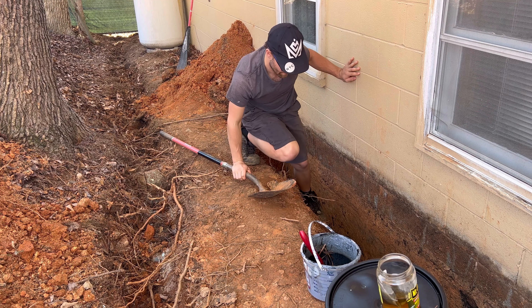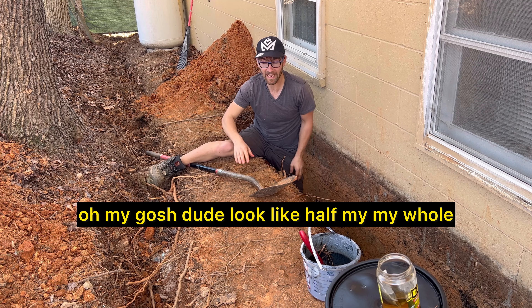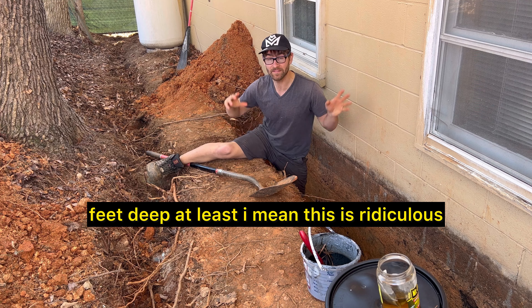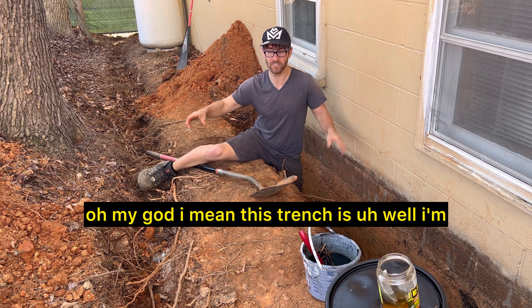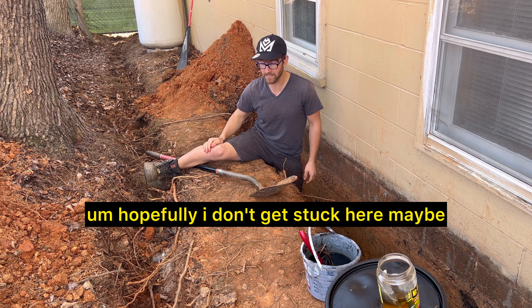Oh my gosh, look — like half my whole leg disappears! This is how insanely deep this trench is — at least four feet deep, at least. This is ridiculous. I'm not exactly in the right position here; hopefully I don't get stuck.